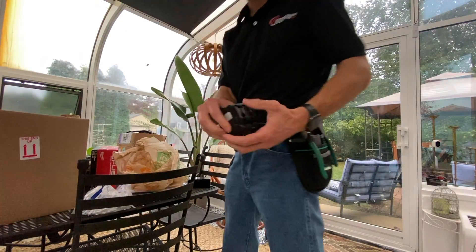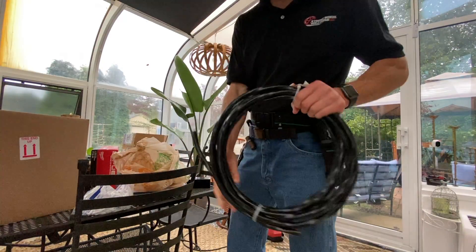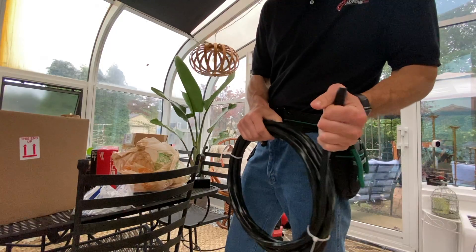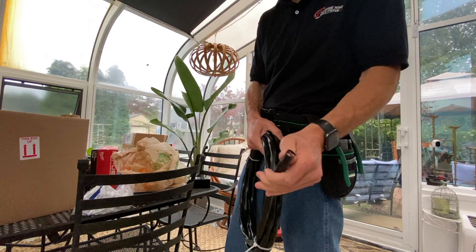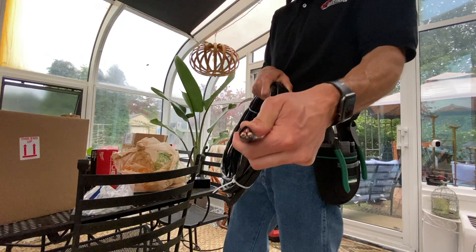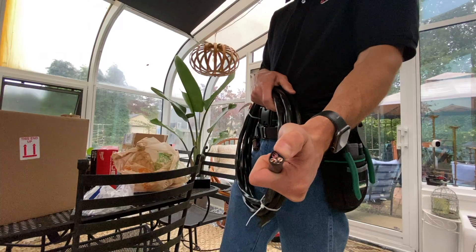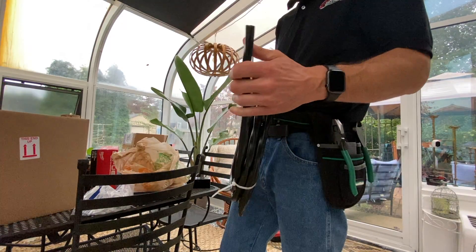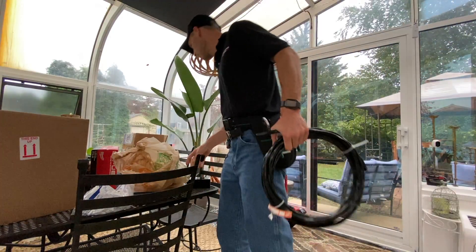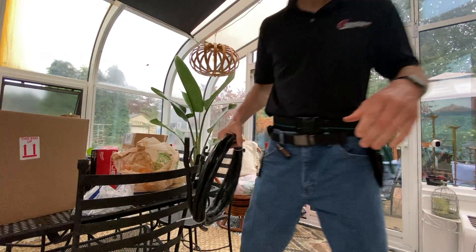I got a 60-amp breaker and a 6-3 wire — six-gauge, three-conductor wire. So there are three conductor wires: two hot, one neutral, and one ground. This is for 240 volts obviously. Hopefully thick enough for the amperage.